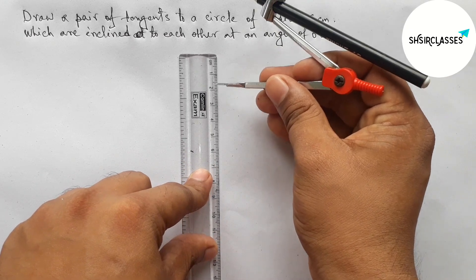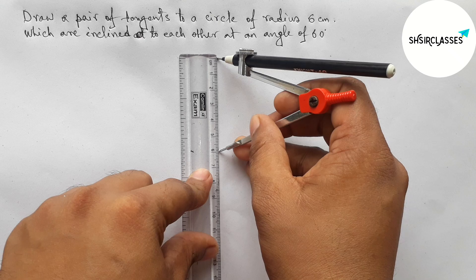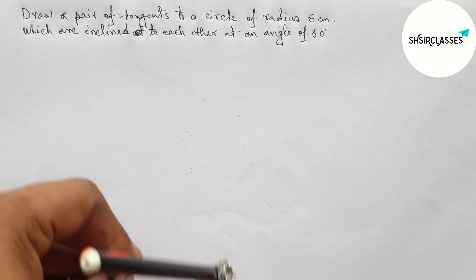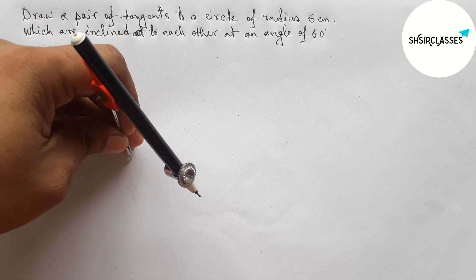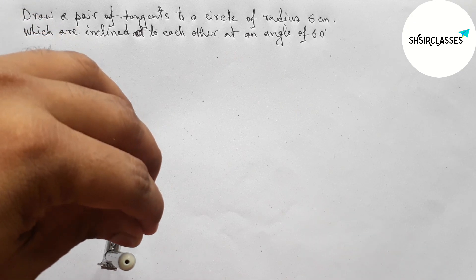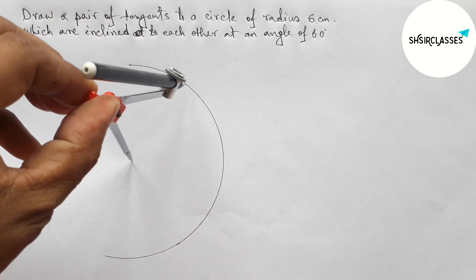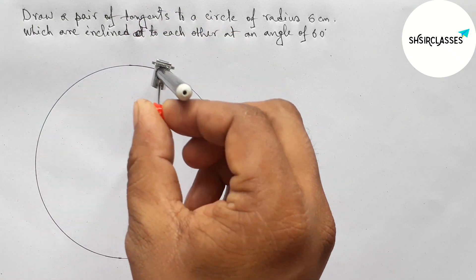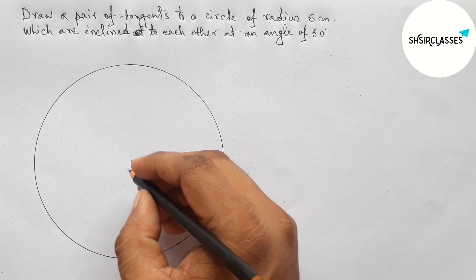First of all, let us measure the radius equal to 6 centimeters with the help of compass and scale. This is perfect. Now putting the compass here and taking any point as the center of the circle, then draw a circle with radius 6 centimeters with the help of compass. This is a perfect circle.